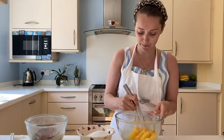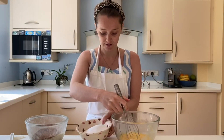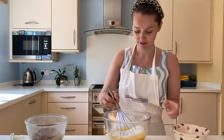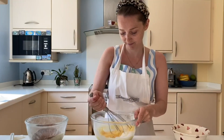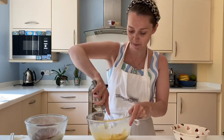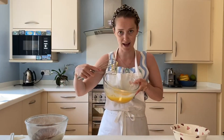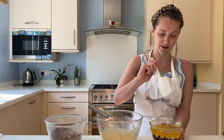Mix your eggs to get rid of all the lumps, then add your sugar. It should be nice and emulsified and smooth like that.